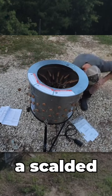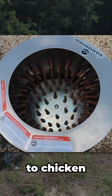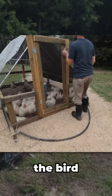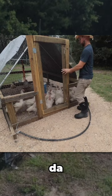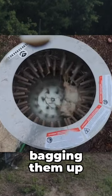This drum can pluck a scalded chicken in just a few seconds. The steps from chicken on its feet to chicken in the freezer are this: dispatch the bird, then scald it, then pluck the bird and bring it to the table, and then into an ice bath before bagging them up for the freezer.